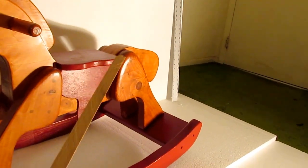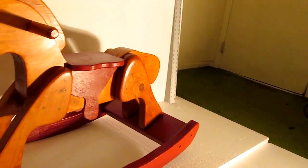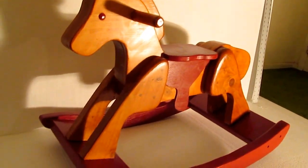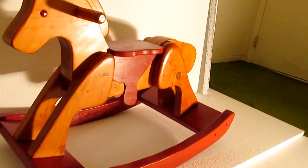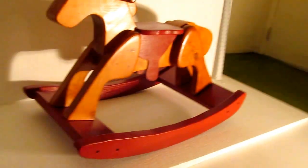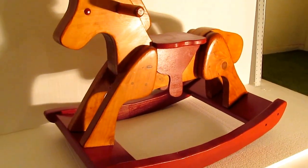Another thing I did differently: right here, right here, and right here, I wanted to round those corners off a little bit to make it look sort of like a muscle — the muscle of the horse. I used a hand rasp and it doesn't have quite as sharp a corner as the plan called for. The rasp worked pretty well; I was able to shape the wood pretty much the way I wanted.